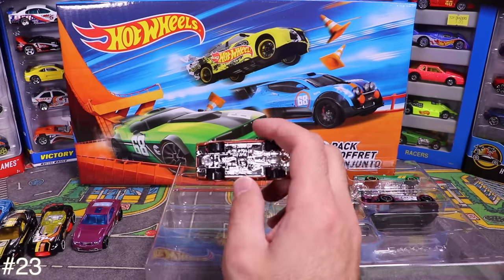Next is the 2016 Camaro SS — it says Forza Motorsports on there. Opening it up reveals blue stripes. Very cool, all those stripes on there.